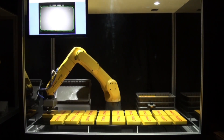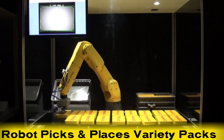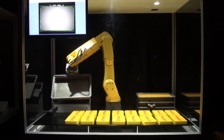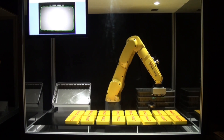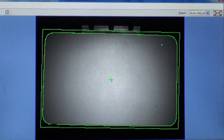In this demonstration of the LRMate 200ID 7L's capabilities, the robot picks individual variety packs and places them into stackable totes. First, the robot slightly shifts the order of the parts in order to showcase its ability to pick parts with random orientation.